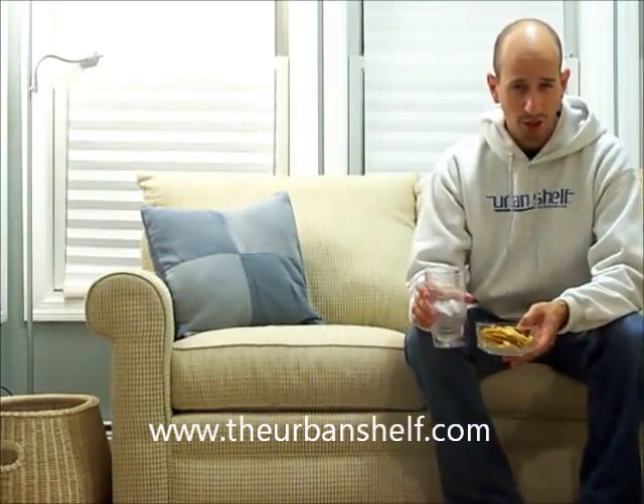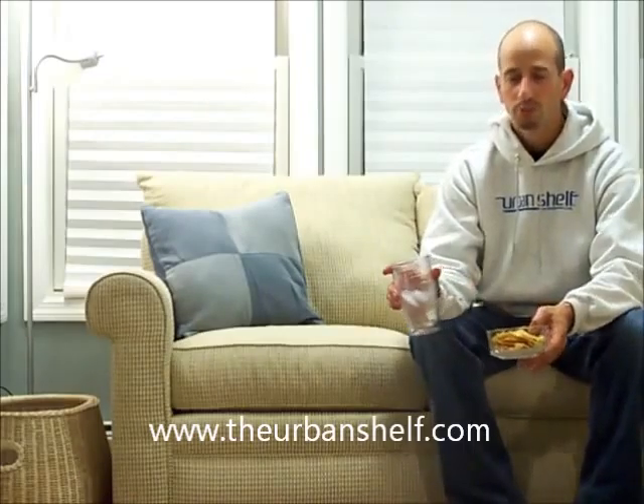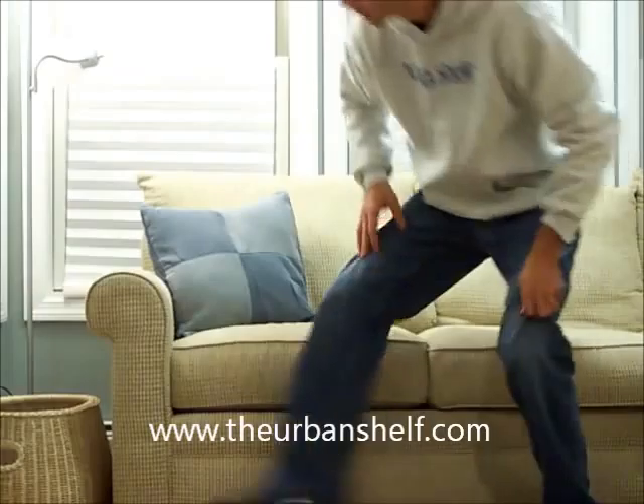Hi, Brett Rosenzweig here for the Urban Shelf. Well, we've all been in the TV room with no place to set our food and drink. The floor is no good. So we'll just get out our trusty Urban Shelf.